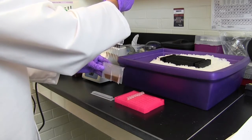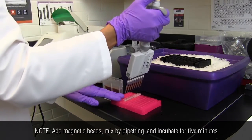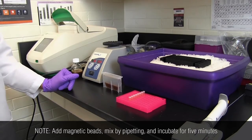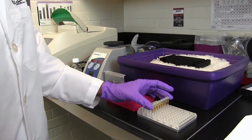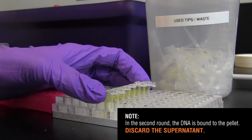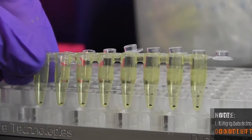For the second round of size selection, add new magnetic beads, incubate for 5 minutes, expose to a magnetic field, and remove the supernatant. Discard the supernatant, as the desired DNA is now bound to the beads in the pellet.